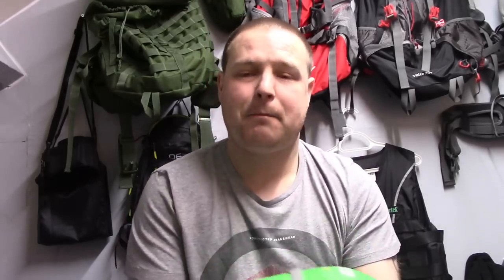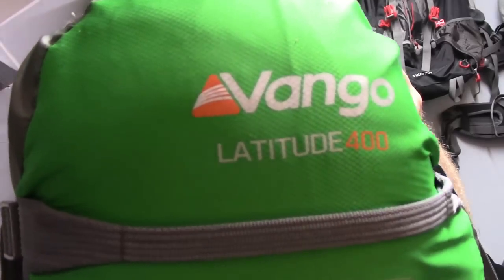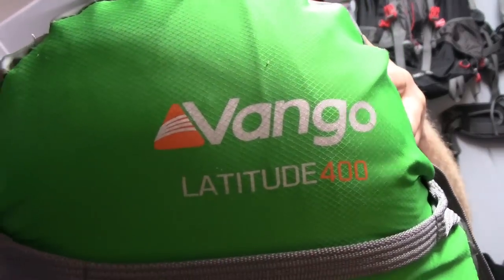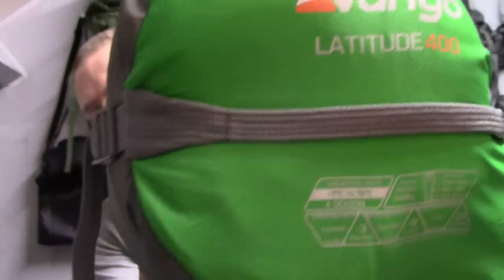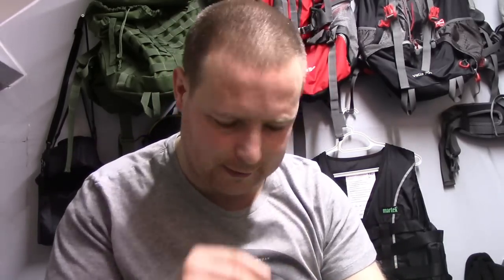The sleeping bag you've seen in the thumbnail is the Vango 400. I'll run you through exactly what the label says — sorry about the throat, I'm just getting over that horrible Christmas cold everyone's had. The temperatures: it says it's good to minus seven, that's a comfortable temperature rating.